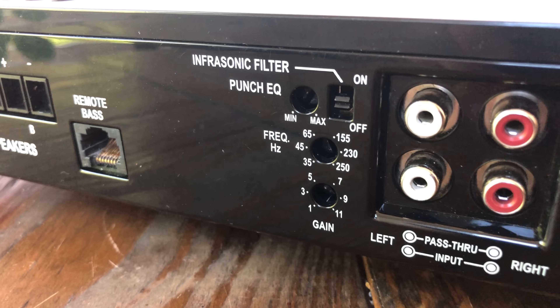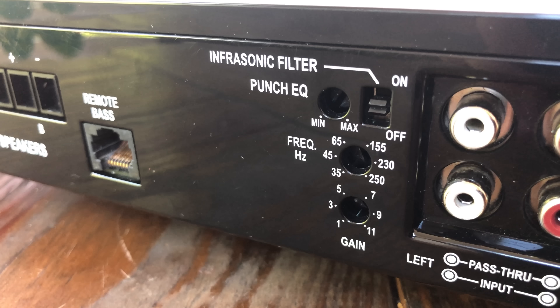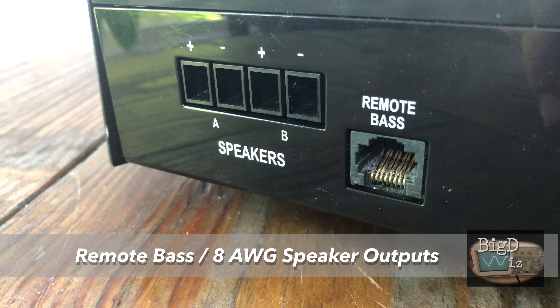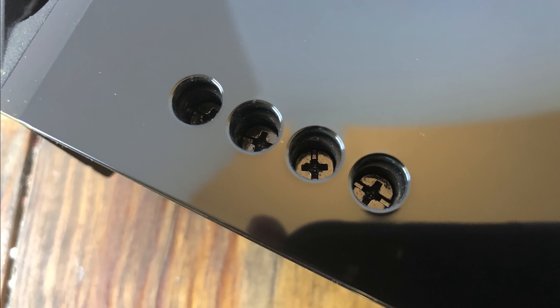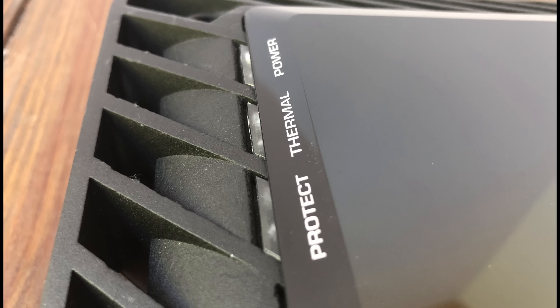We also have an infrasonic filter and a Punch EQ with a variable frequency, plus a gain control. We talk about not using bass boost when you don't have a variable frequency, so this is very useful. Moving further down the amp, we have the remote bass connection — which does not come with it. Shame on Rockford for an $800 amp. We have eight-gauge speaker outputs with two outputs, though this is a monoblock amplifier — it just simplifies wiring. The screw-down terminals are Phillips head, so no Allen key needed.